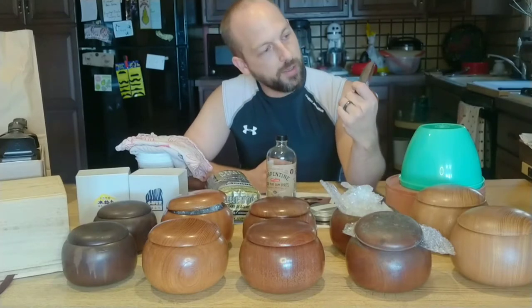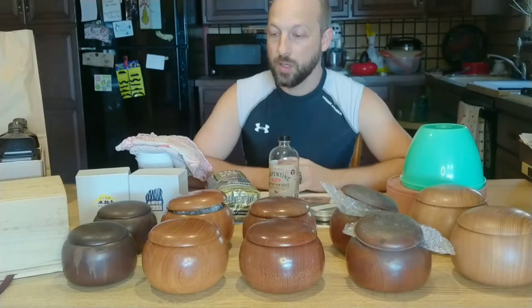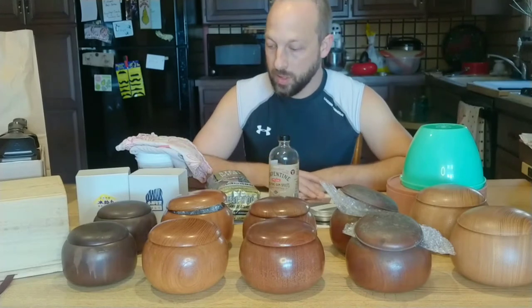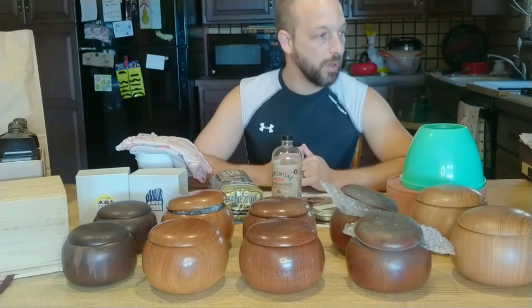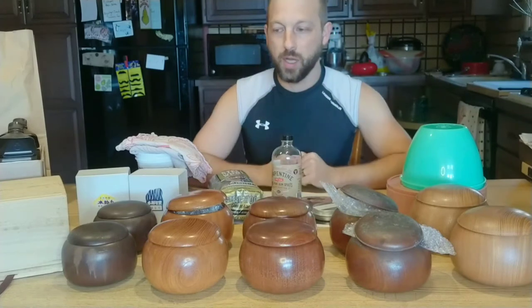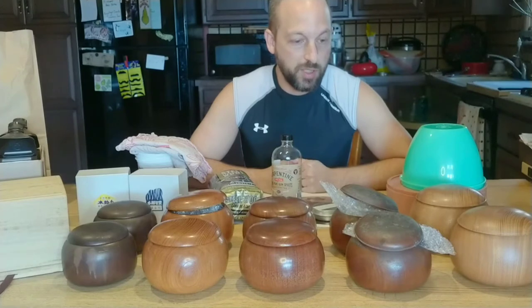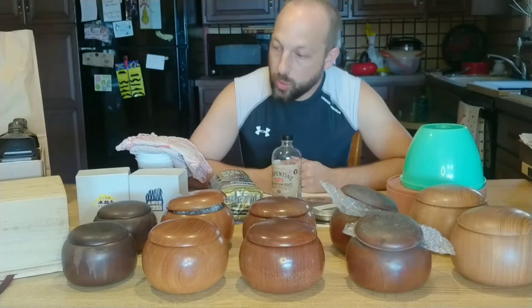If soap and water is not enough, I'll end up using turpentine. Mineral spirits is another option — simply use a clean cotton cloth. If you want to get fancy, you might use a plastic abrasive tool, like something you would use on dishes, but be careful of things that are dyed a certain color. If you've got a blue sponge, you might end up getting that blue all over your wood.